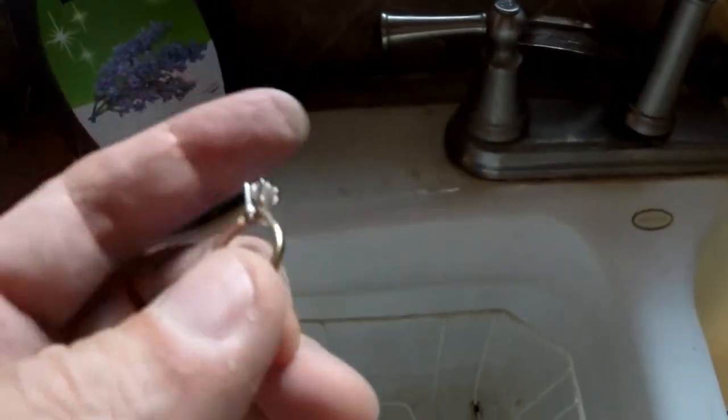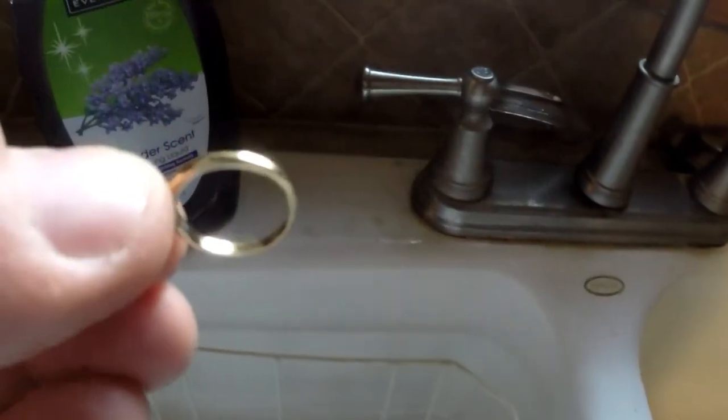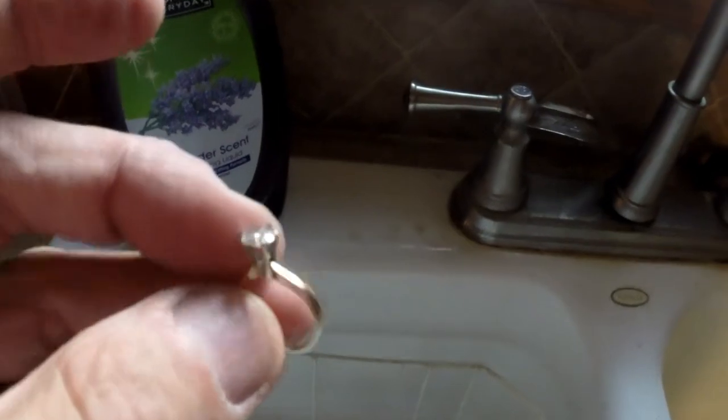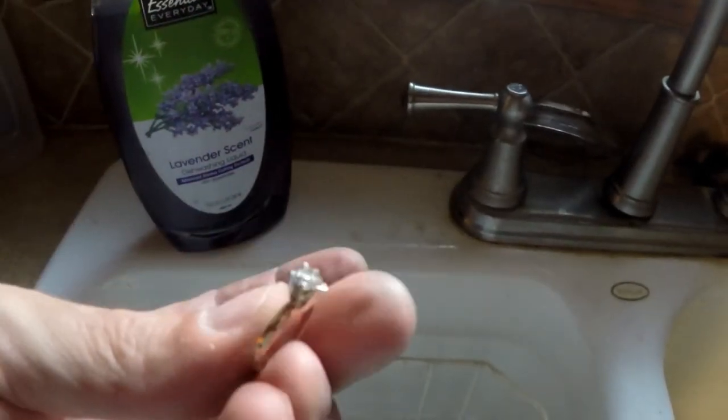Turns out that ring was 14 carat with a heart-shaped diamond in there. Nice ring.